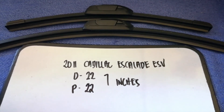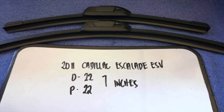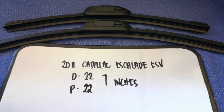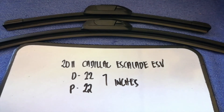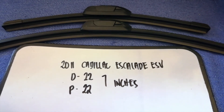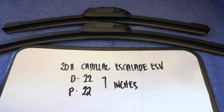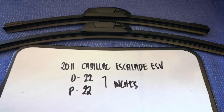If you're looking for the wiper blade replacement size for your 2011 Cadillac Escalade ESV, I've already looked it up — just check the video description. The wiper blade replacement size is 22 inches for the driver's side and 22 inches for the passenger side. As you can see, the blade size is the same for both sides.